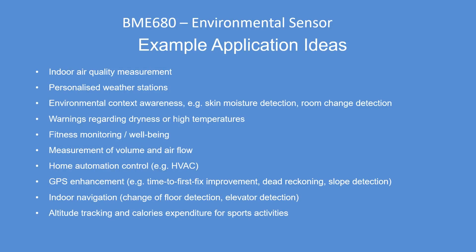These are typical application ideas: obviously indoor air quality measurement, weather stations, altitude measurements, and lift controls.